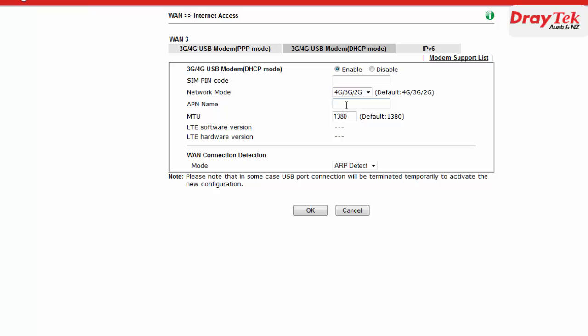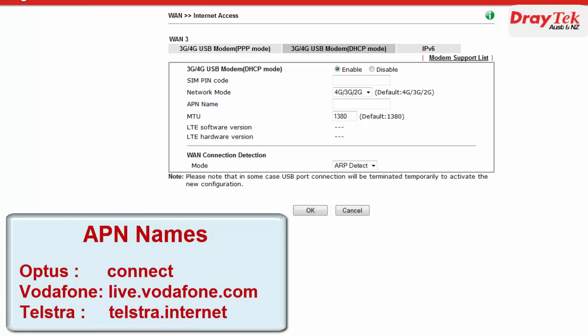The next step is to enter the APN name. The APN name will correspond to the service provider that the 4G modem will be connected to. For the Optus modem we use the APN name 'connect'. For Vodafone the APN name is 'live.vodafone.com'. And for Telstra we use the APN name 'telstra.internet'.